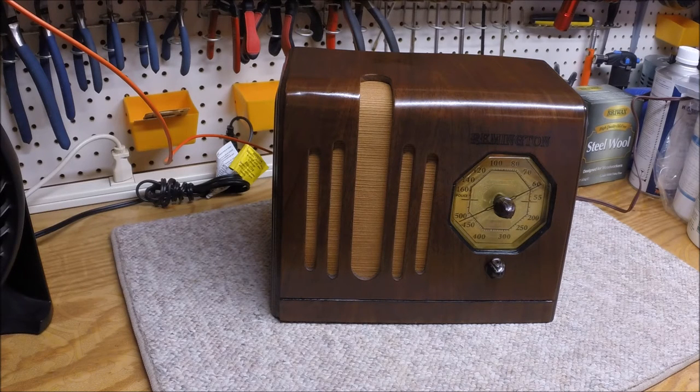I first thought this radio was a West Coast radio. For anyone that has any history on the Remington brand, please chime in and comment on the video, because I'd like to know more of your thoughts. There were two Remington companies, or Remington brand radios — one on the East Coast and another one on the West Coast out in Los Angeles, California, that also produced or branded radios back in the early to mid 1930s.